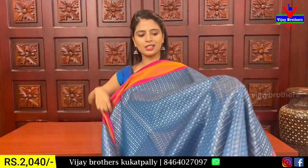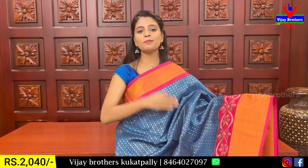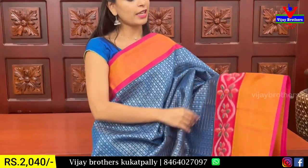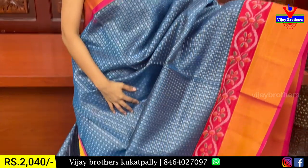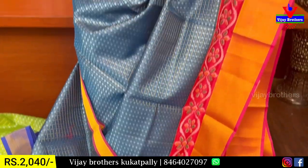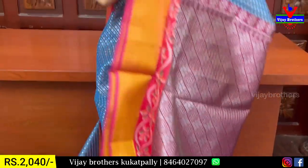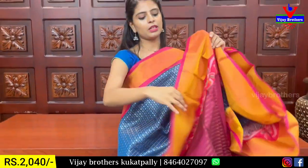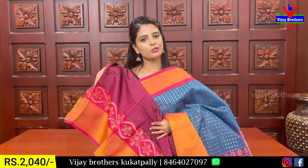Next combination is peacock blue — 350 with one line, half color. Both sides have a cadi border. There is contrast with silver zari weaving and a contrast blouse. The price is the same — 2450 rupees.